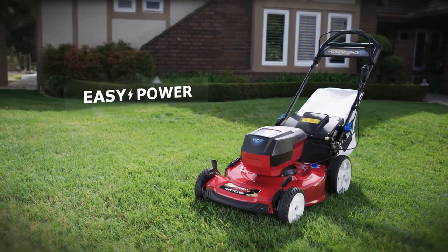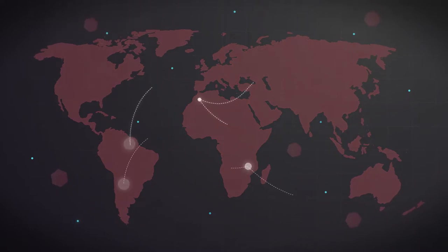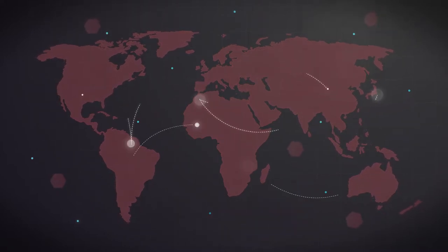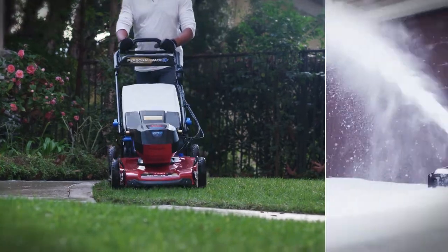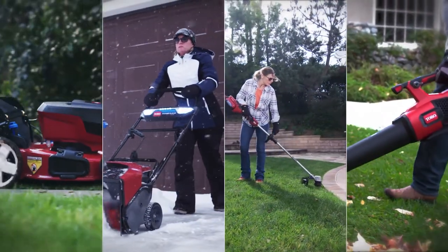Choose easy power in complete confidence. Millions of users all over the world, from professionals to homeowners, already rely on Toro equipment. Why wait? Discover all the 60 volt FlexForce products at Toro.com. Count on it.